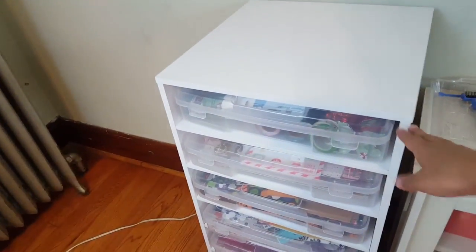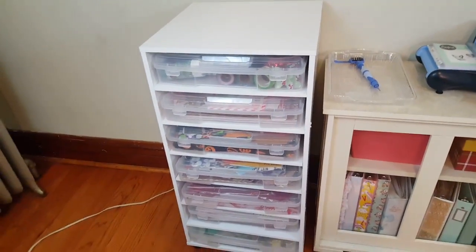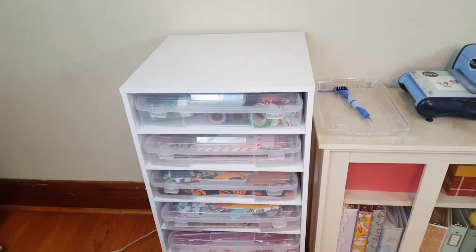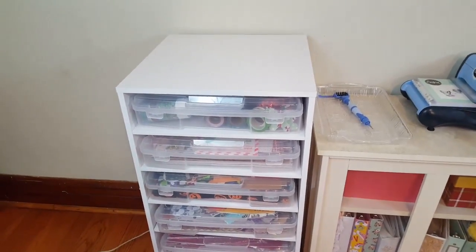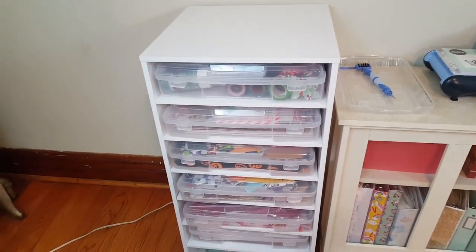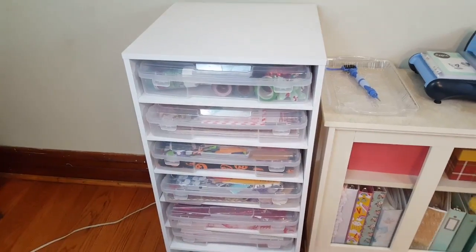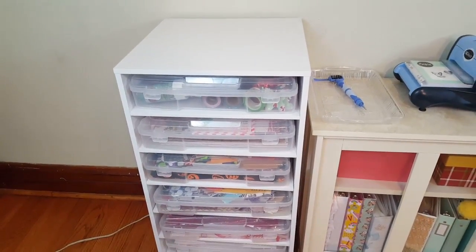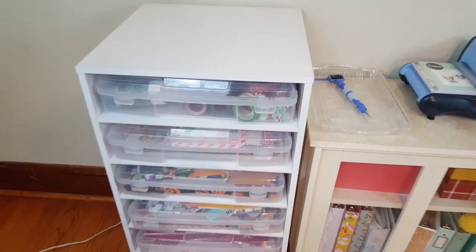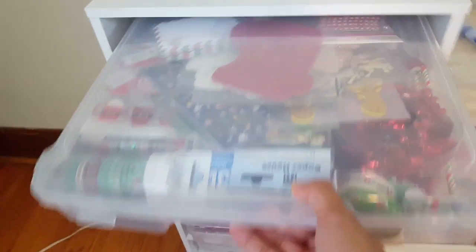This one over here is the Michael's rolling cart and it has seven shelves. I purchased the Alex bins separately and I contain all of my holiday stuff in each one of those bins. I'm not going to open them because I already did an entire video on that — I'll leave it in the description box below in case you guys want to check it out.